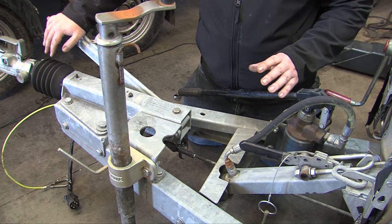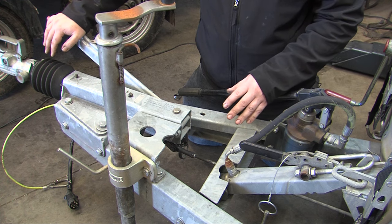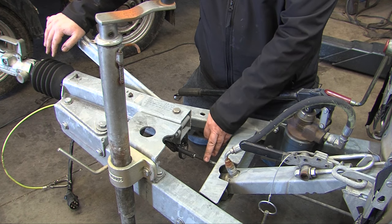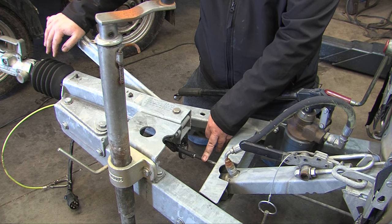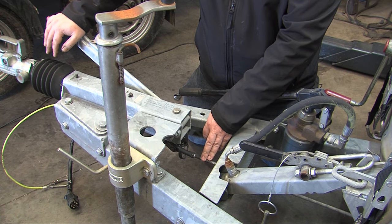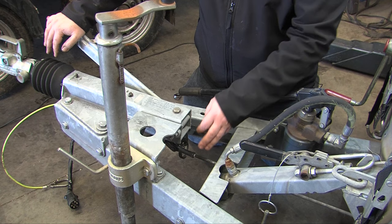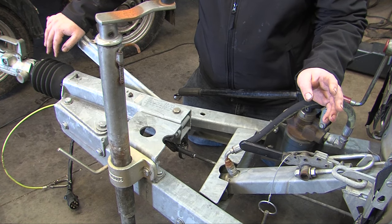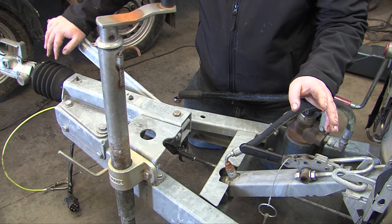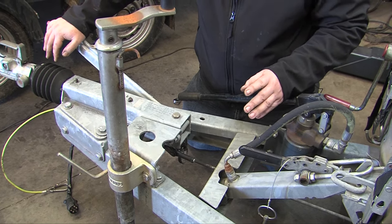Many people come to adjust trailer brakes by adjusting the brake rod first. However, the brakes inside the brake drum need to be adjusted first. The brakes inside the brake drum are a key part before the coupling is adjusted.